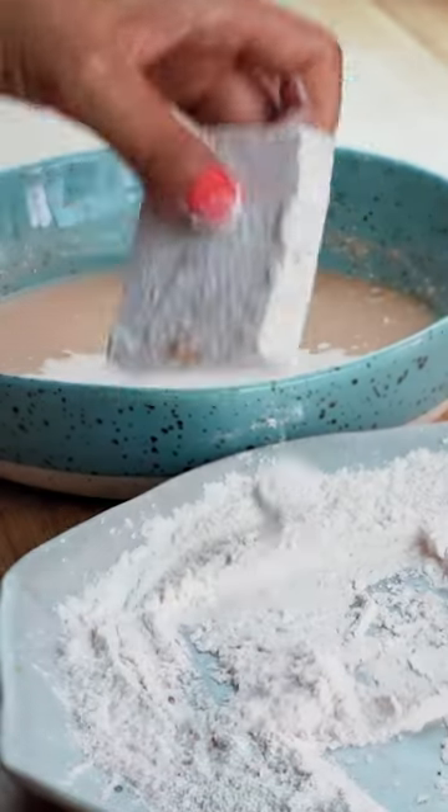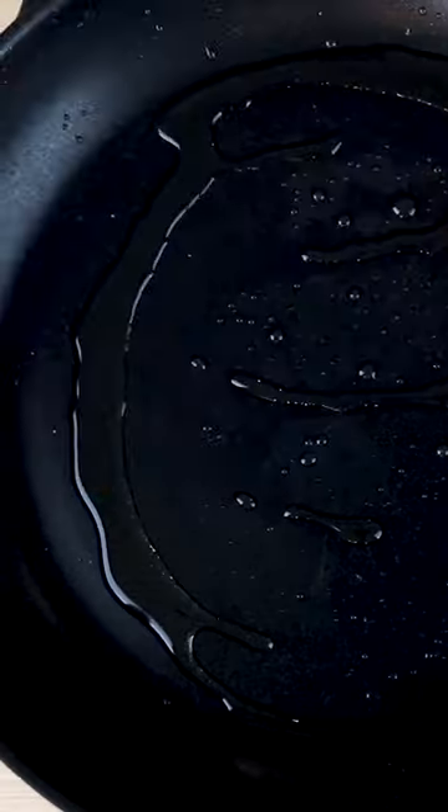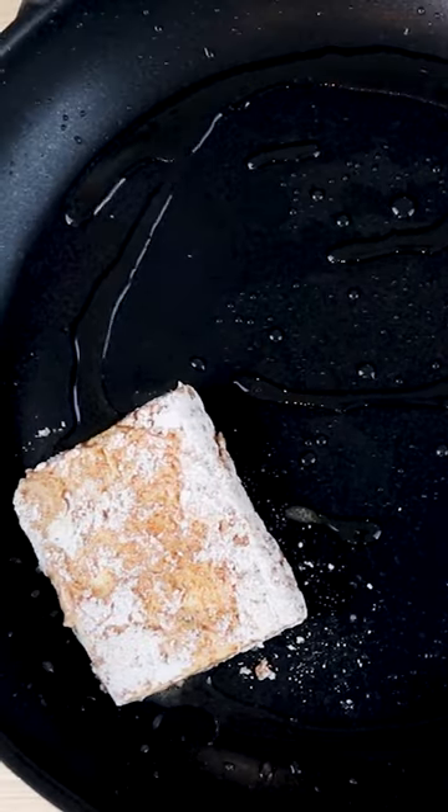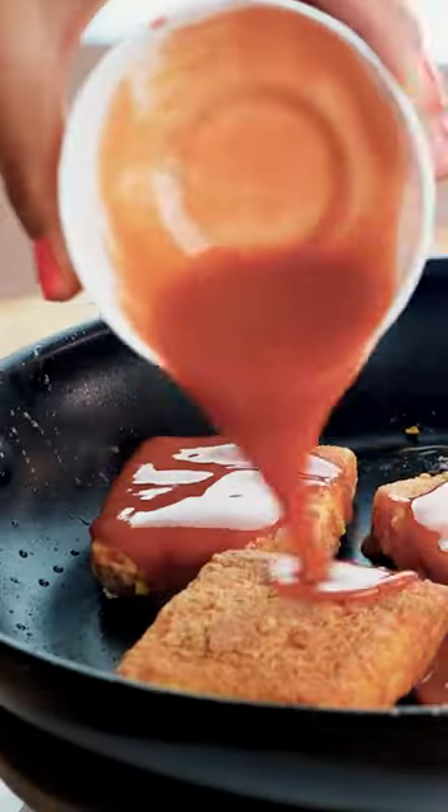Then coat in the wet mixture and coat again in the dry mixture, so we're doing three coats. Now let's add the patties into the pan and cook for a few minutes on each side. Then throw in plenty of vegan buffalo sauce, flipping these around a few times to coat well.